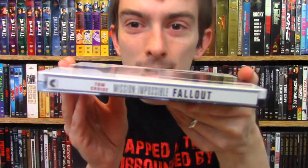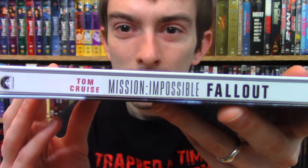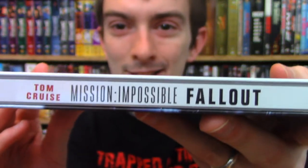You got the spine right there. Kind of weird that they had to put Tom Cruise's name on the spine. And even weirder, the way you look at it, it looks awkwardly placed on there because it doesn't line up — it's on an angle, kind of weirdly angled compared to the rest of the title.